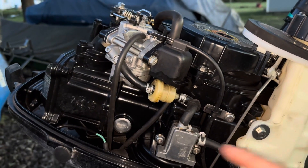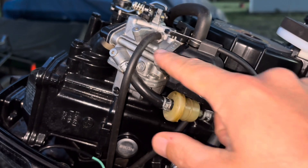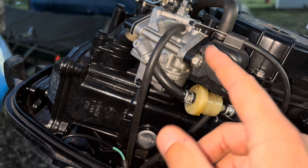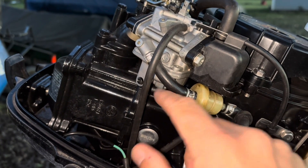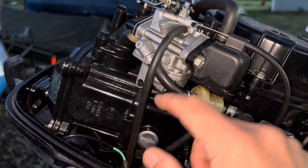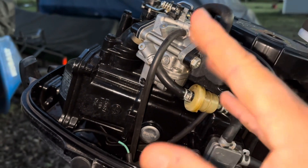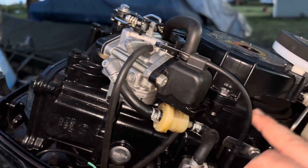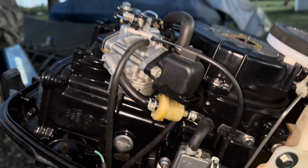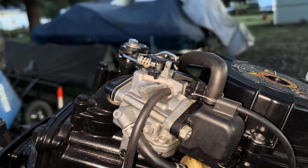When the piston in the engine moves down, it creates a suction. Air is sucked through here, through what's called the throttle bore on the top of the carburetor. That moving air creates low pressure in the carb bowl, and it pulls gas up from the carb bowl through the carburetor jets, which vaporizes the gas and gets it into a form that the engine can ignite.